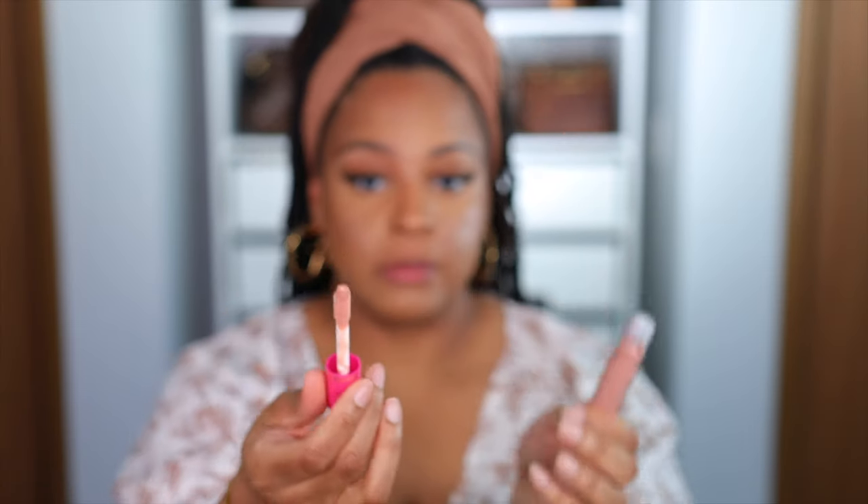Let's look at this doe foot — nice big doe foot applicator, we love a good doe foot. This shade is Bronze Sugar, so let's just put it on. It smells very nice, very familiar smell though. Even though it's not sticky, I feel like it's gathering a little bit towards my corners. It might be because I put too much on — you know, I ain't got the real estate. It's a little bit lighter than what I would use, but it's not terrible.